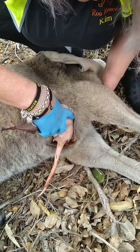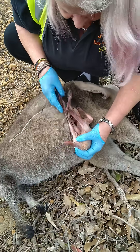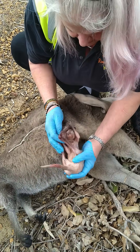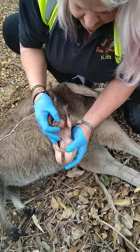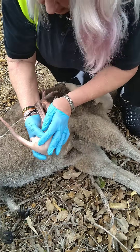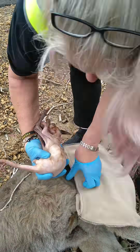Come on, little one. There we go, out we come. And here we have a little one. This is what we call a pinky — it's a little boy. Now he's quite cold. I know, my love, I know.